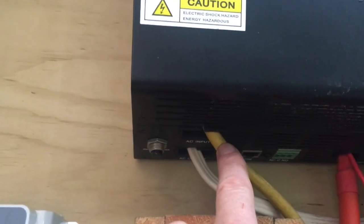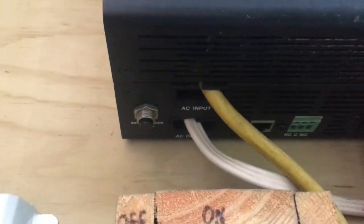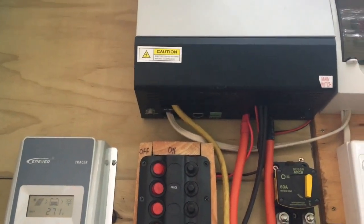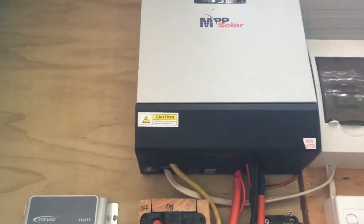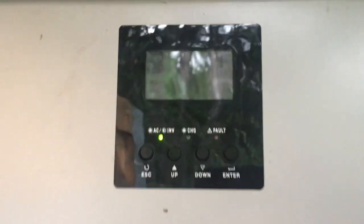That solar charge controller there is a three-in-one — it's a charge controller, an inverter, and mains power. You can hook mains power up also to charge your batteries. So if your batteries get low, the mains power goes in here — see this yellow lead here? That is your input for mains power, which is only used if you have really cloudy days for days on end. It'll charge your batteries for you. It's a pretty great little system because it's maintenance-free.